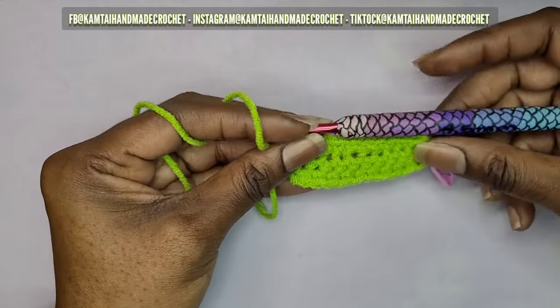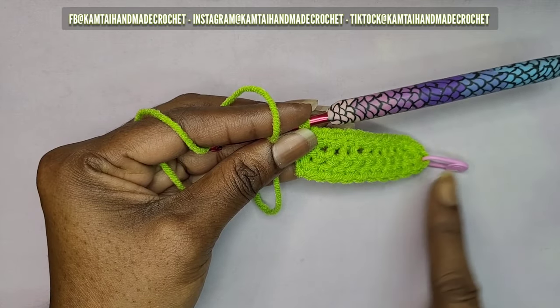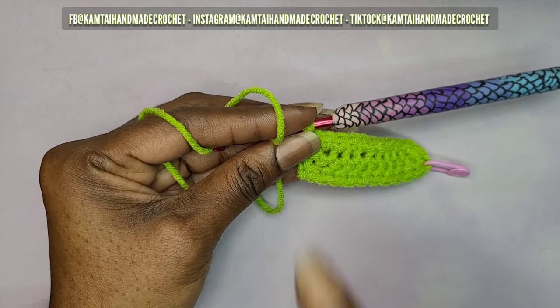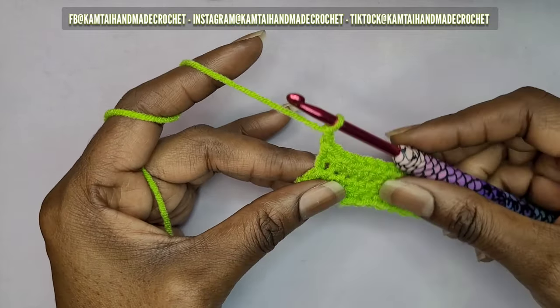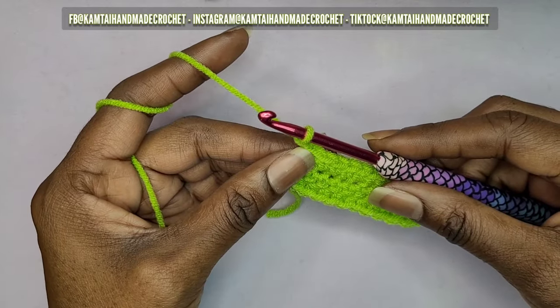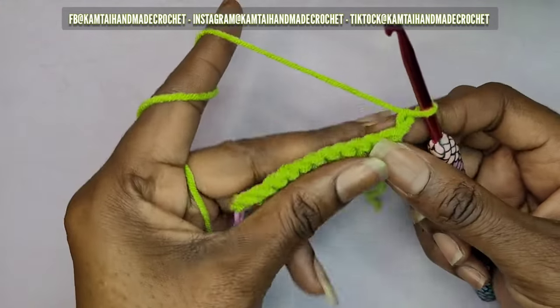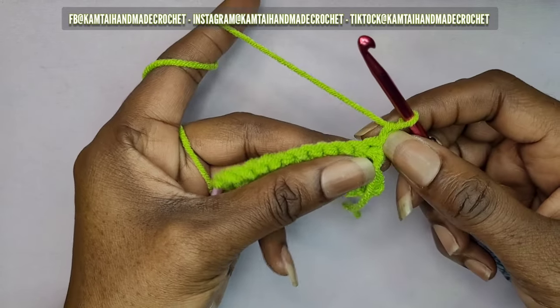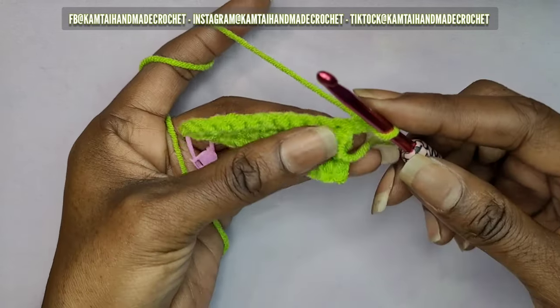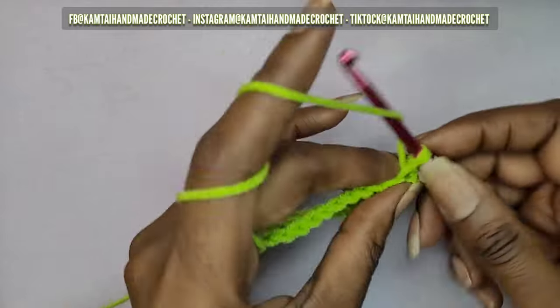I'm at the end now. We're going to turn our work and make our way back. You want to chain one — make sure you chain one because it's going to curl in if you do not. The tail part is going to begin to curl in without a chain. So chain one, turn your work, and then just make your single crochets going across.